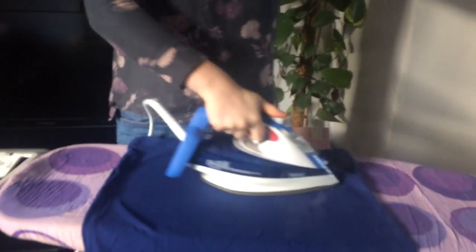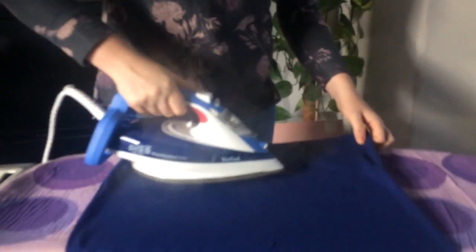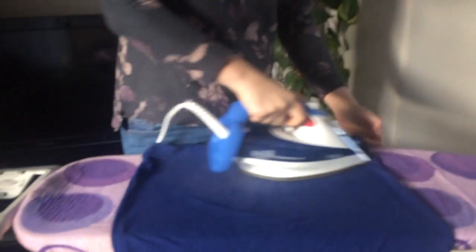If you're ironing a fabric that needs an extra boost, there's a handy button under here which sends out a powerful shot of steam, so it really gets through those tough creases really well.